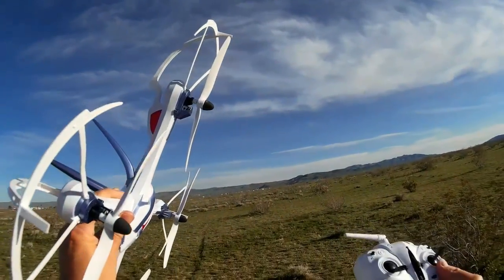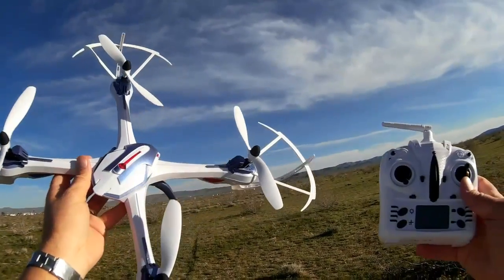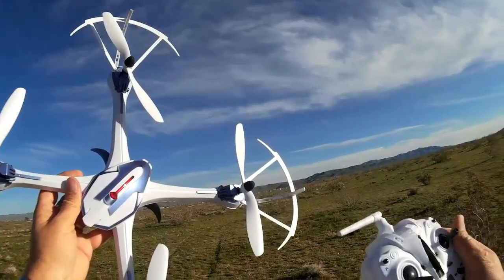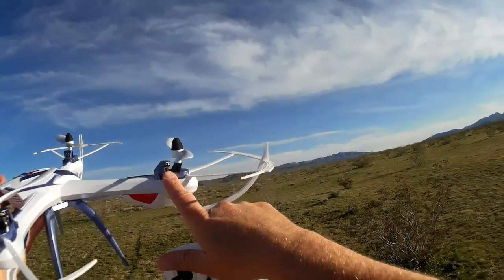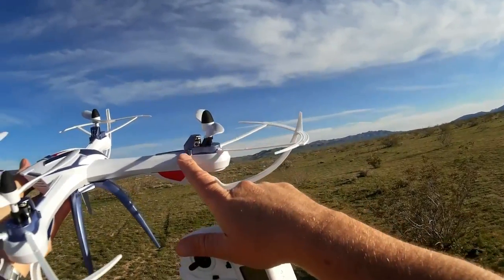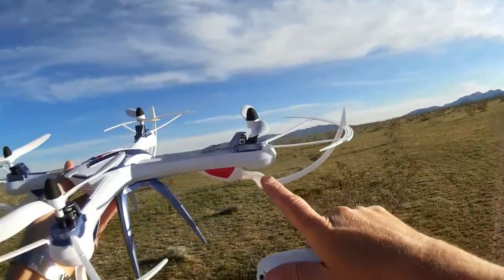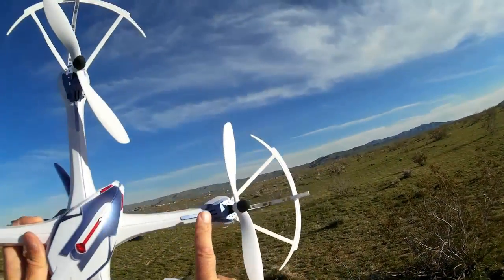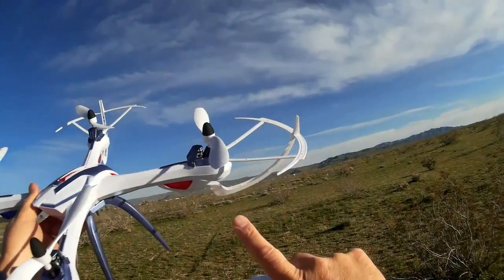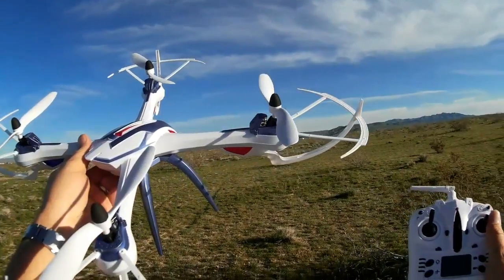It's a larger scale quadcopter on the scale and size of the WLTOYS V262. It uses similar motors — actually probably the same motors as the V262 — with the exception that they are plug-in motors. So you can purchase these motors separately for easy repair by simply removing the top, unplugging the old motor, and plugging in a new one. No soldering required.